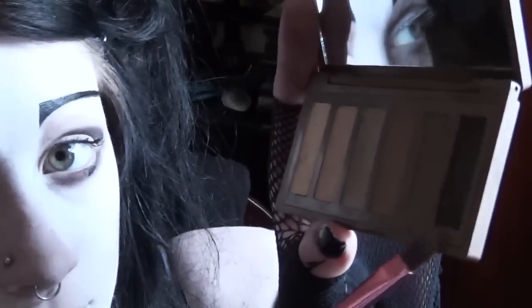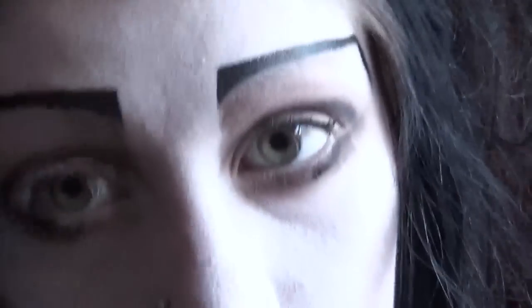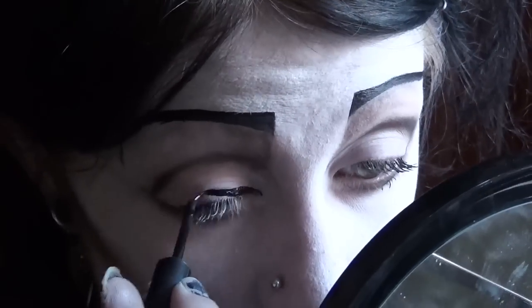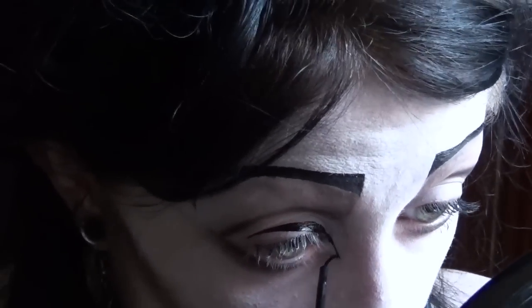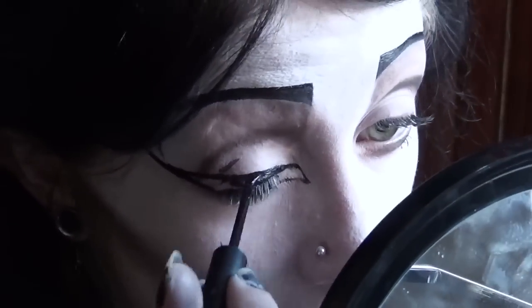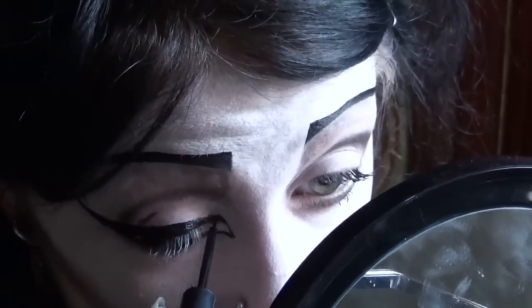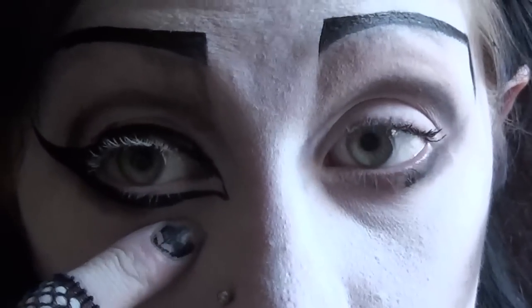Before I get heavy with black eyeshadow, I'm going to apply my eyeliner. I'm using this vinyl liquid liner from NYX — black, of course. You want the wing to swing up quite high. Please ignore the part that messed up and instead observe where I've left a little bit open in the inner corner.